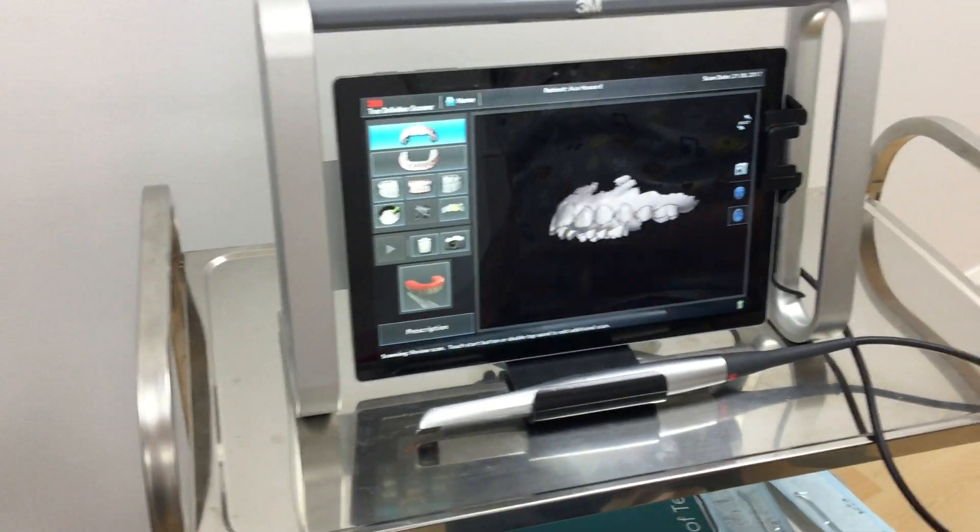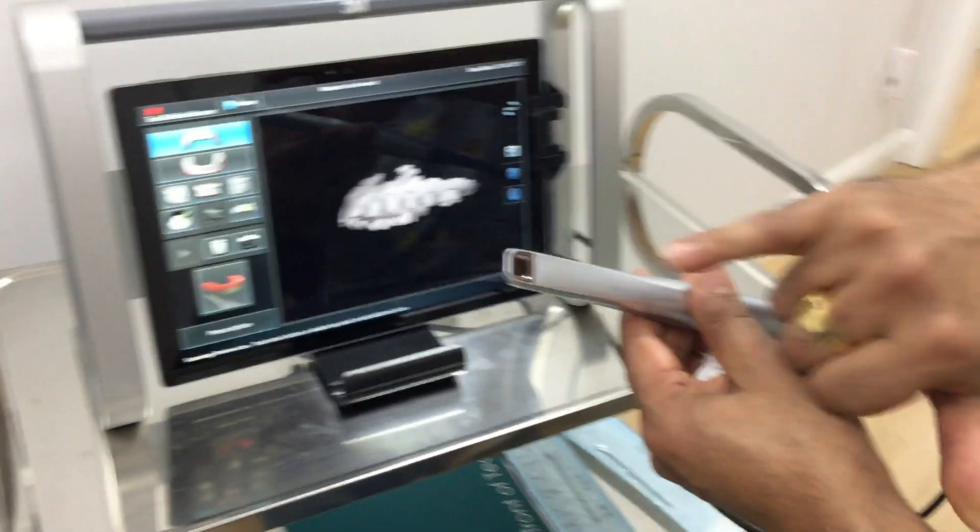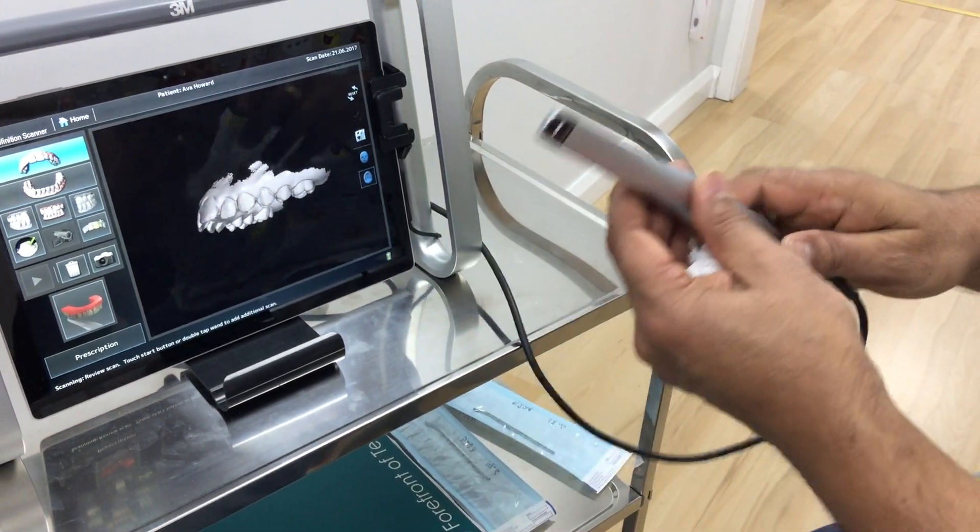This is the screen. I've just completed a scan of a young lady. This is the part that goes into the mouth, and that's the area there that captures the image.